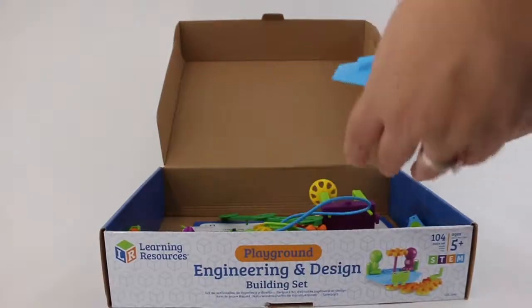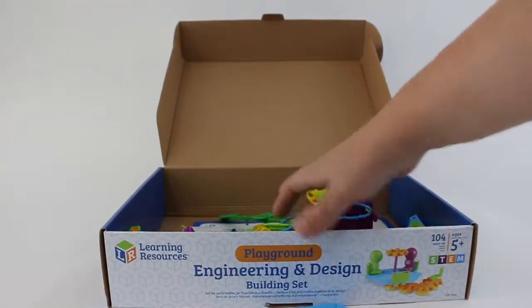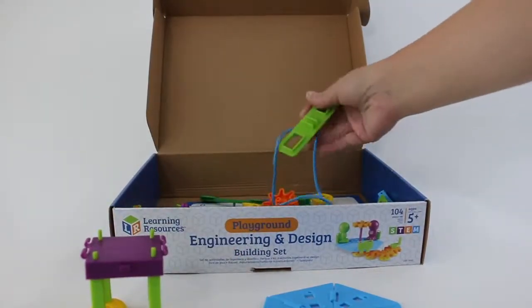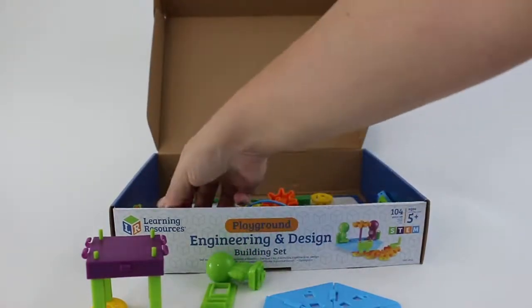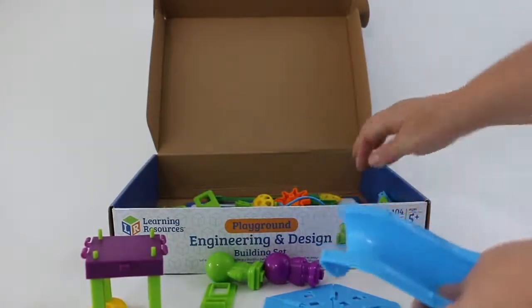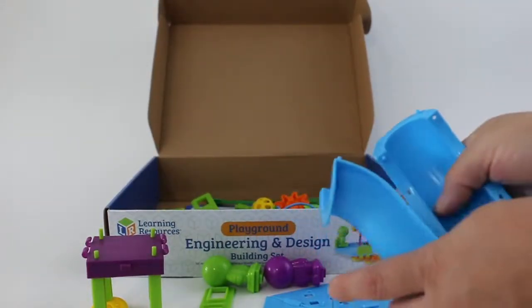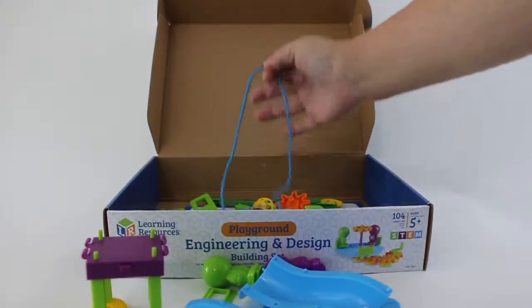It comes with several different types of pieces. You can build into different types of playgrounds. It has two characters in the box, a purple and a green. There are two slides that can connect together, or they can build a tunnel slide, or just be separate slides.